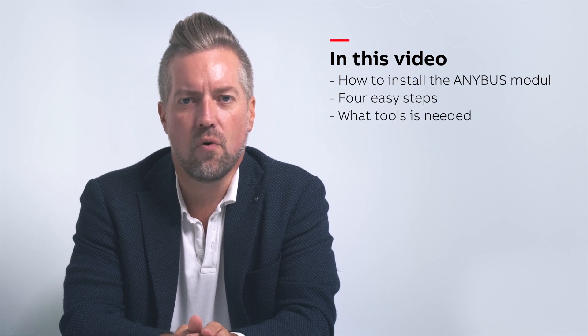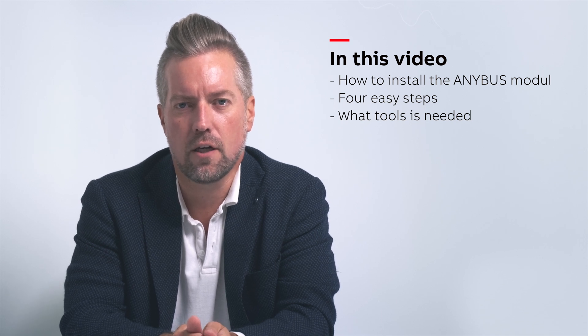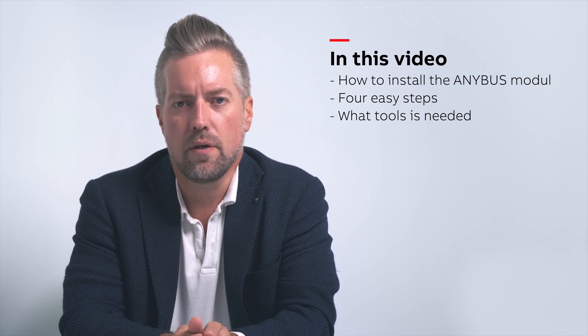We will follow four easy steps, but due to the limited space in the enclosure it will be a bit more tricky than a standalone unit. In the description below you can find a link to the video on how to install an Anibus module for a standalone unit, and also a PDF step-by-step instruction.